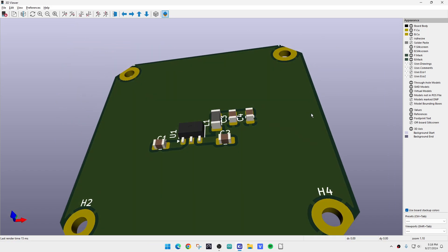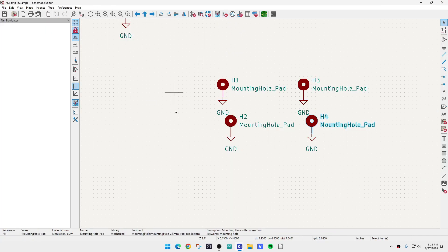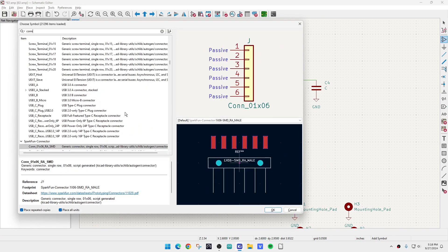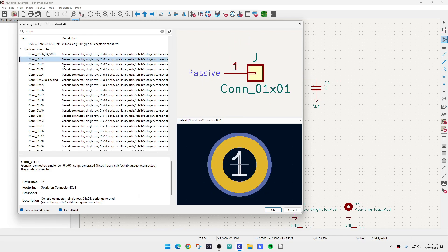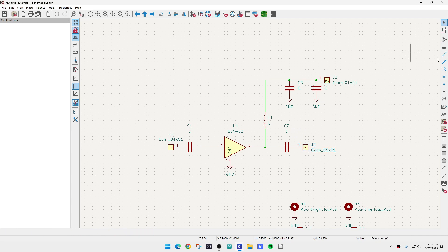The next thing we need to do is create a way to describe the solder pads for the SMA connectors. We'll go back to the schematic and add some pins. We'll add a connector — a one-by-one connector, just one pin. We'll put one here and one here. So now we have three connectors to the outside world.